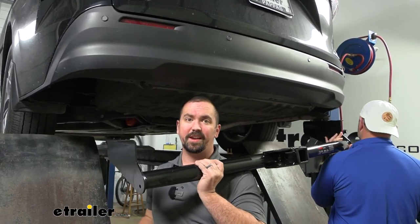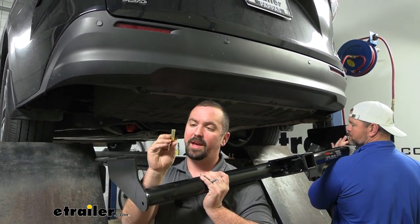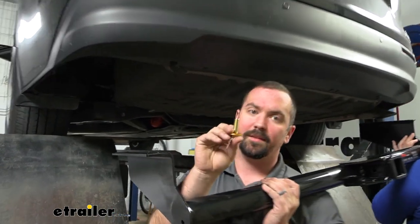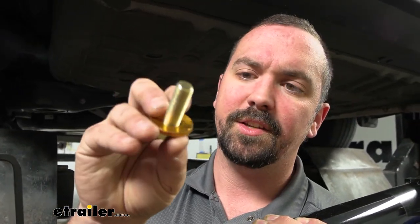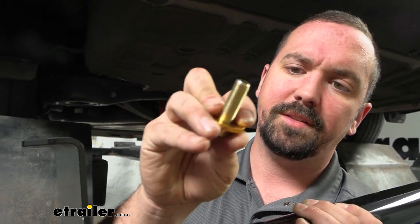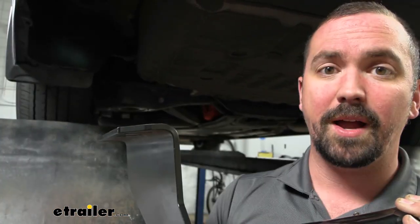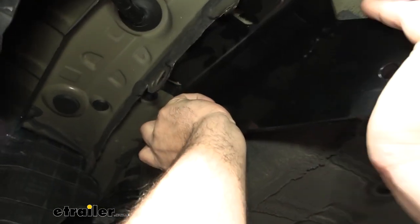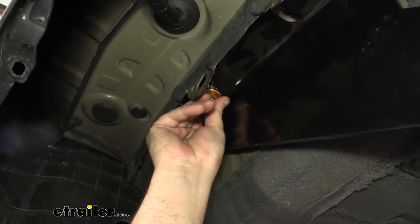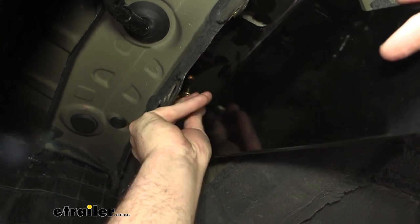At this point we're going to need an extra set of hands to get our hitch up in place, so I grabbed Shane here to help me. We each have hardware in hand so we can get one started on each side and it'll support the hitch. You have a conical tooth washer — these teeth are going to bite into the metal of the hitch, so just make sure you have them oriented properly. As we raise this up, we just need to line up with one of the holes and get a few threads started on one bolt on each side, which will make it way easier to get the rest of the hardware in place.